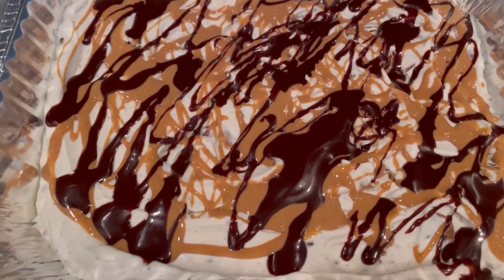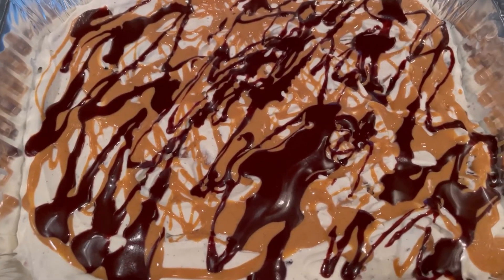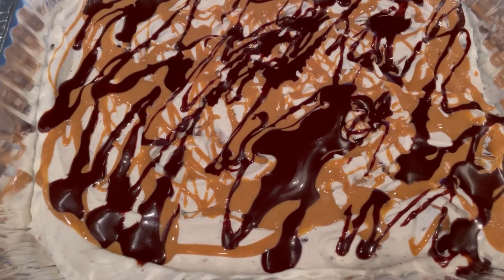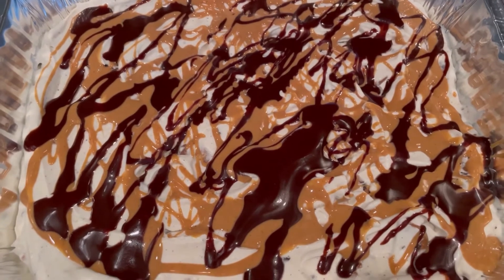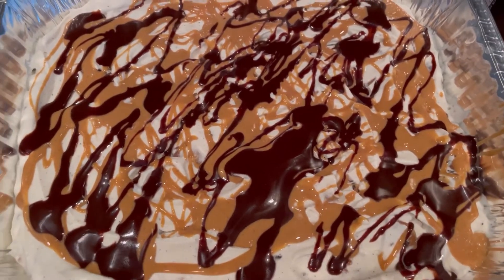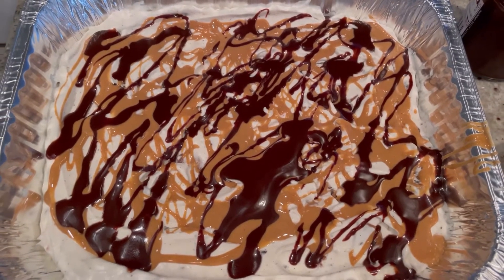Your ice cream is ready. You can eat this now, but it won't be the frozen treat you might be wanting, so we're going to get this into the freezer. Wrap it tightly and you want to freeze it for at least 12 hours, ideally overnight. We're going to let this sit in the freezer and check back tomorrow.